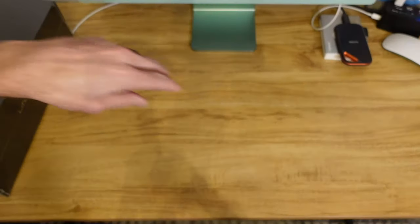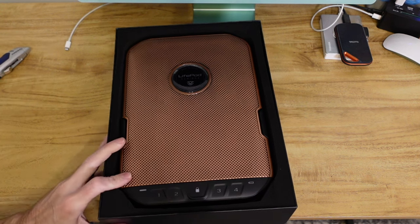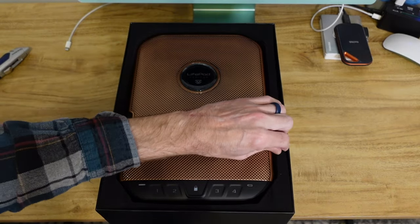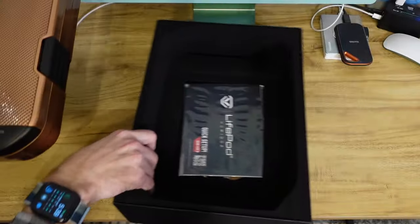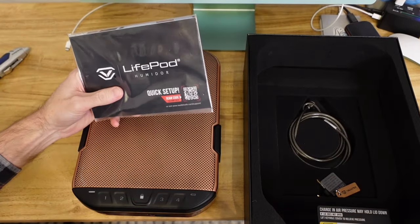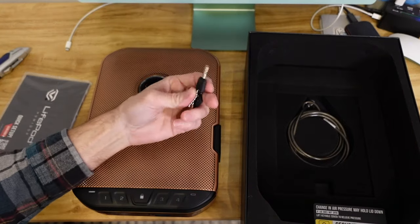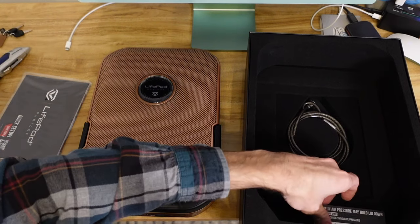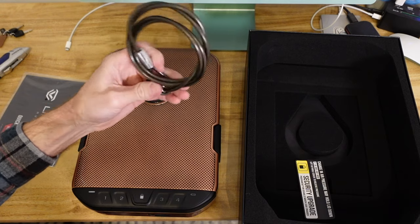Let's open up this box and see what this thing looks like in person. Looks quite nifty. So here is the unit — it is encased in foam. Underneath looks like we have some documentation, a quick setup guide, scan code, all that stuff. A key — a travel humidor with two keys, that is unheard of, at least to me. Security upgrade. Also, this cable — we'll look into this.